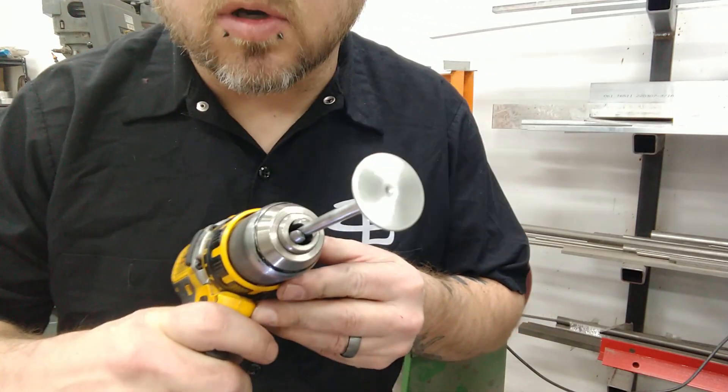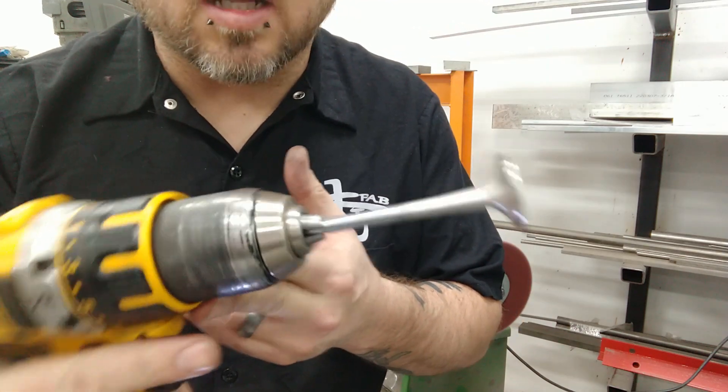Some people call this swirl polishing. I just call it hitting it on a buffer.